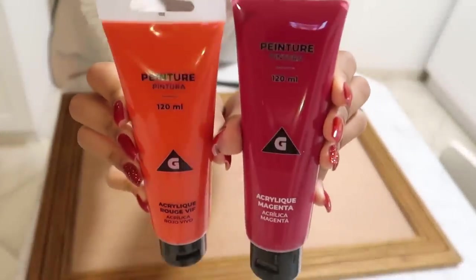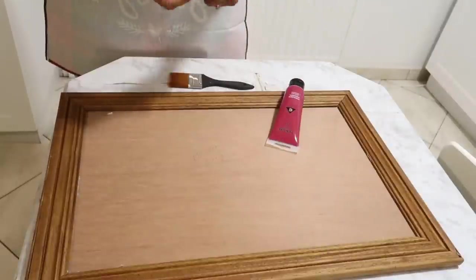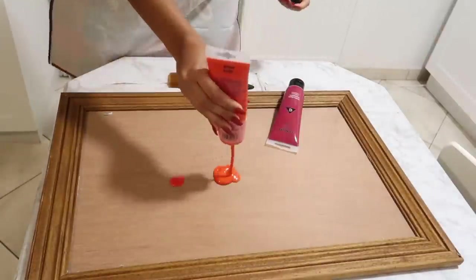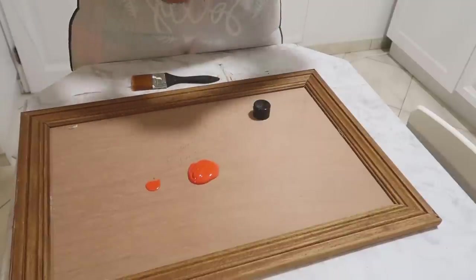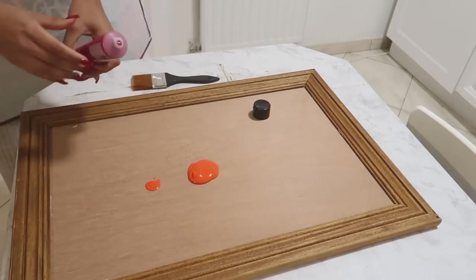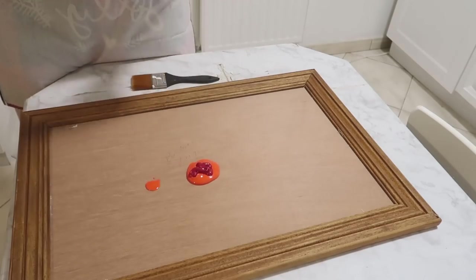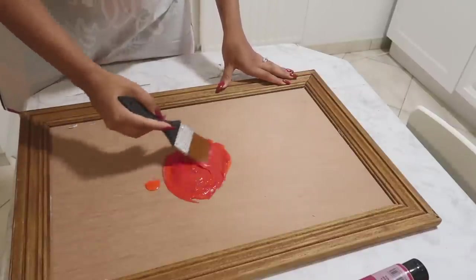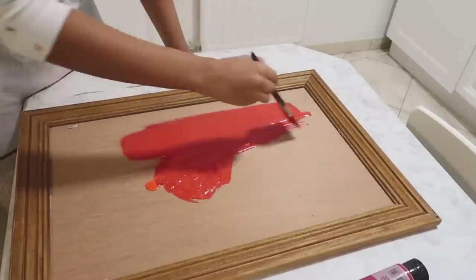Pour la peinture, j'ai décidé de prendre de l'acrylique qui vient de chez Jeffy — du magenta et un bordeaux plus foncé. Le magenta sort vachement orange à la caméra, il l'était beaucoup moins quand j'ai fait mon DIY. Mais j'ai quand même rajouté du bordeaux parce que c'était trop clair à mon goût. Donc je vais mélanger directement sur la surface et je vais peindre.